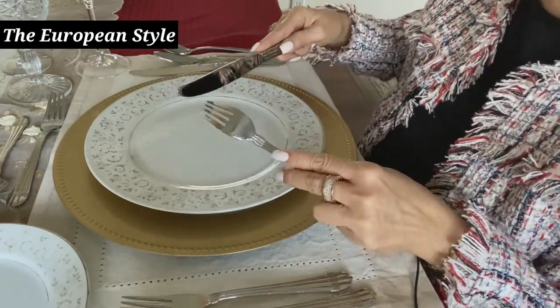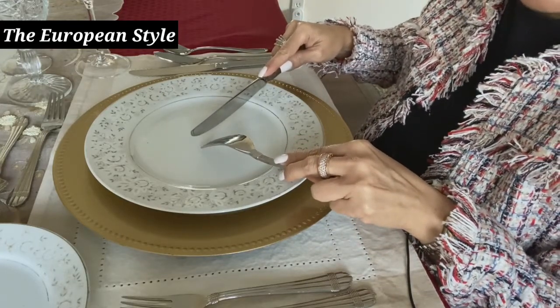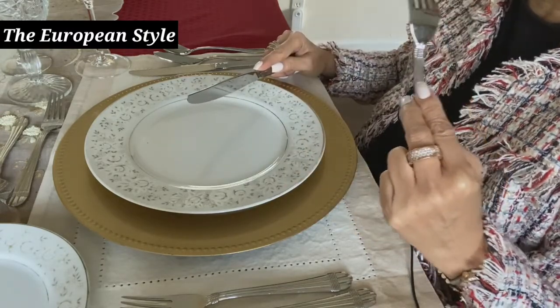In European dining, we use the same grip for the utensils, make the cut, but leave the knife in the right hand and pivot the left hand to bring the food to your mouth. Your wrists are resting at the edge of the table. You don't need to put the fork and knife down between bites — only when you take a sip of your beverage or a bite of your bread.